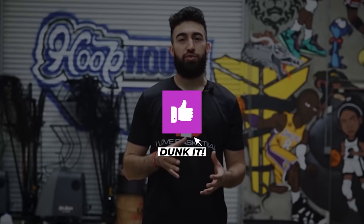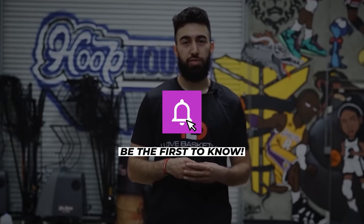We hope you enjoyed today's video. Make sure to hit that thumbs up button if you did and subscribe as we're dropping new videos every single week. Hit that notification bell, and if you hit the link in the pinned comment down below, it's going to give you access to our new shooting program — it's going to help you a ton. We'll catch you guys in the next video.